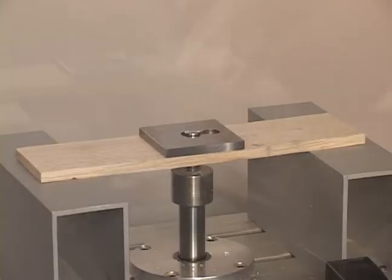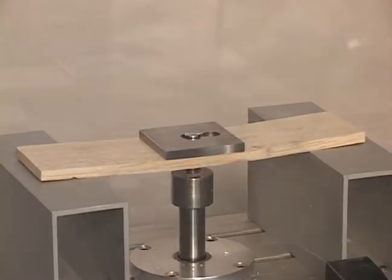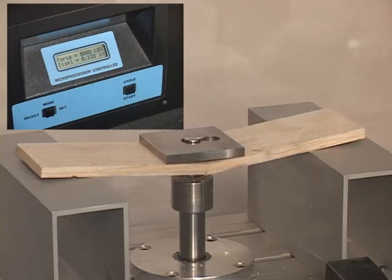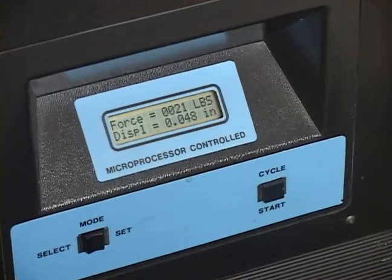Press cycle start to begin loading the test piece. When the test piece is loading, do not touch the stress analyzer. The stress analyzer loads the piece until it begins to break. It displays the force needed to break the test piece and how far the center of the piece has deflected from its original position. Students record these values to determine the effectiveness of various structures.